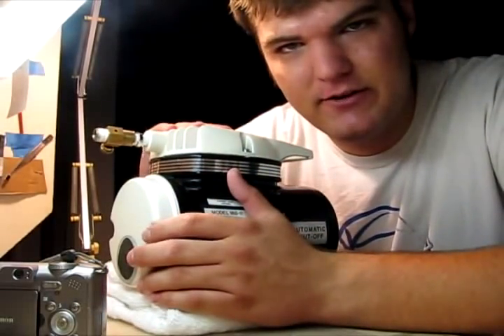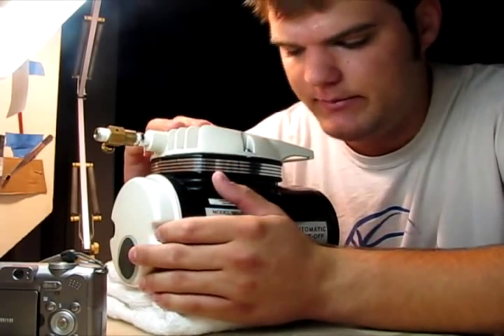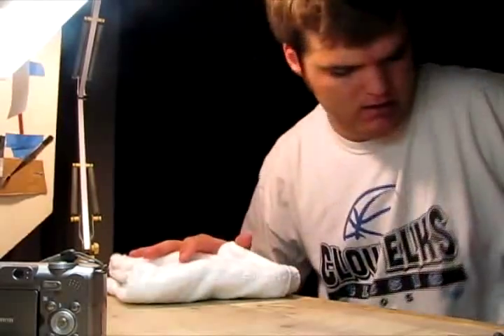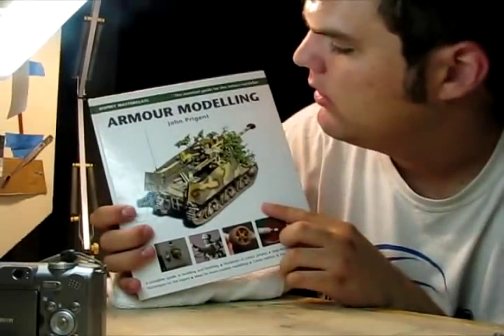If you use it for a long time, it does get fairly hot, but I haven't had any problem with it catching fire or anything, so it's not that big of a deal. I also bought another thing while I was in Vegas, and that is this book — Armor Modeling by John Prigent.